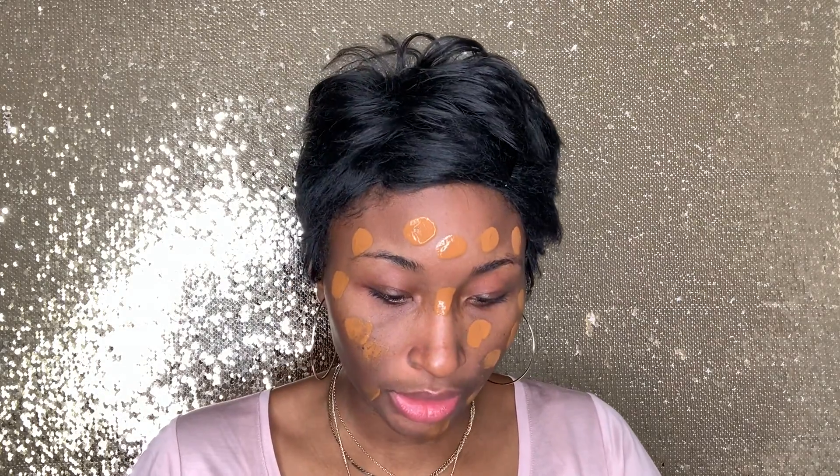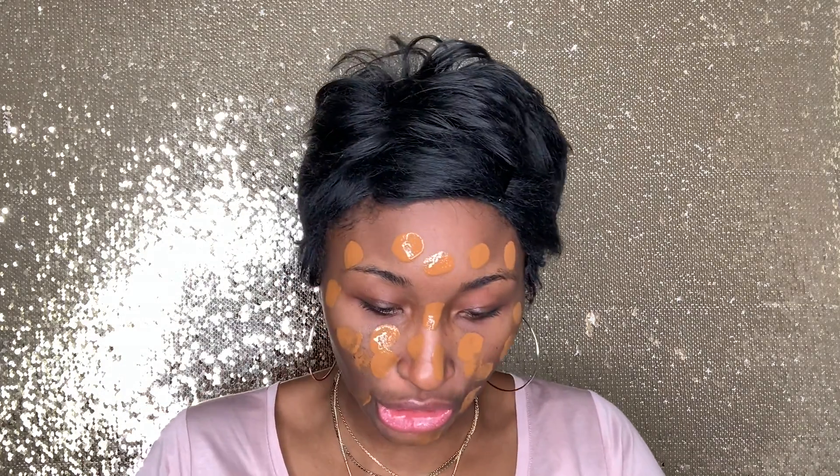There's no rhyme or reason — you can put your foundation on however you prefer, I just like to do my dots. Going back to foundations, there are different types of coverages and different formula types. You could do something very light and sheer that gives you a nice natural finish — that works well for people who are just dabbling into foundations and aren't too comfortable wearing something mattifying, which tends to be a little bit more full coverage.